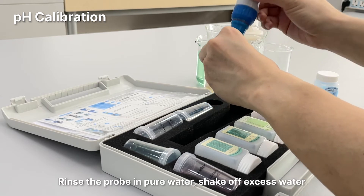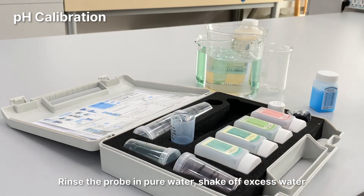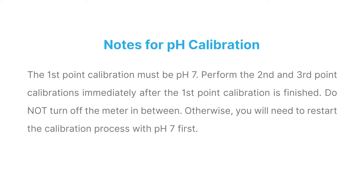Rinse the probe in pure water and shake off excess water. Notes for pH calibration: The first point calibration must be pH 7. Perform the second and third point calibrations immediately after the first point is finished. Do not turn off the meter in between; otherwise, you will need to restart the calibration process with pH 7 first.